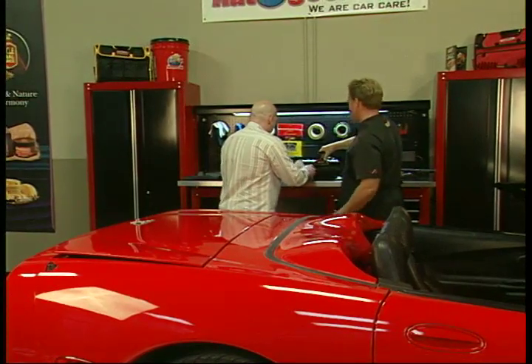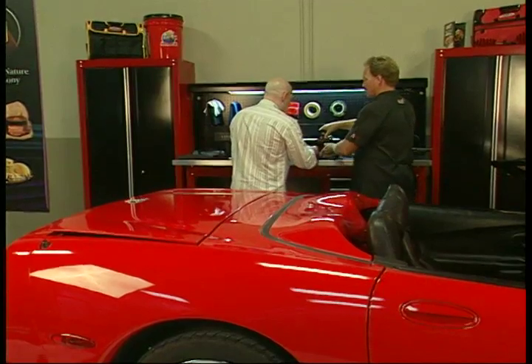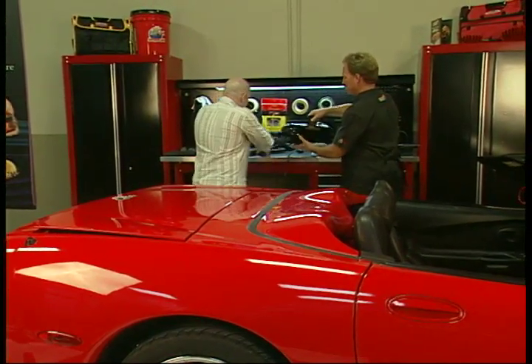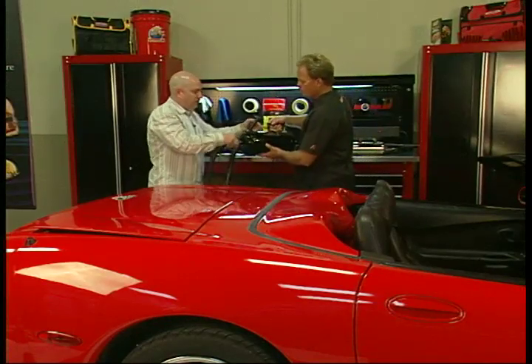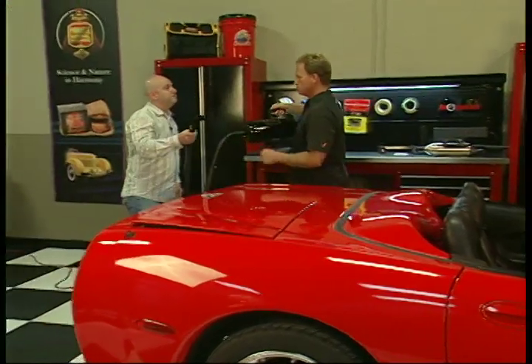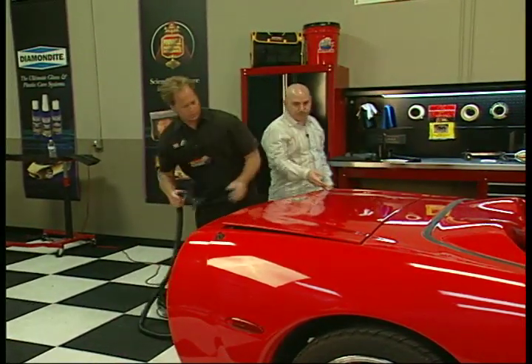A lot of people like to keep their cars clean on the outside, but they like to keep it just as clean on the inside. This will do it really quickly. Very, very powerful, very lightweight, very durable. Could it be used inside the house? Absolutely. RVs, boats? Totally. Inside, outside. Let's see this in action.